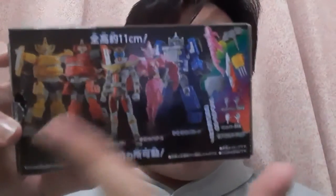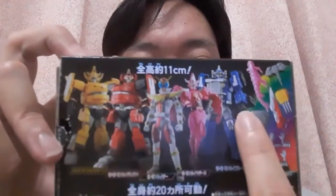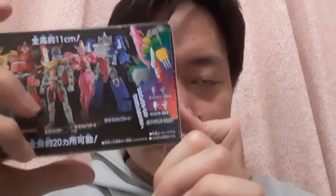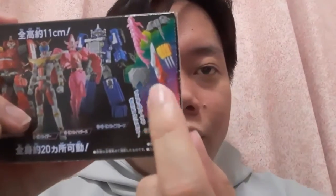However, for the other Zenkai-gers — namely Juran, Gaon, and Bloon — you need to get two boxes to complete the set, just like Kamen Rider's Sodo figures. And then if you want their weapons, you need to get the accessory set.